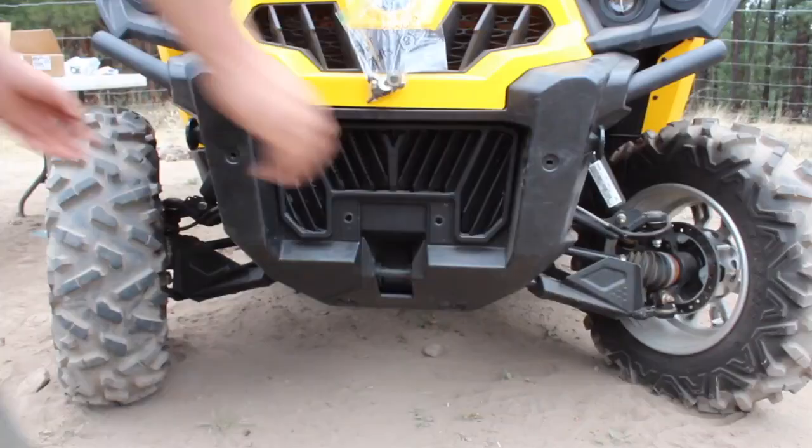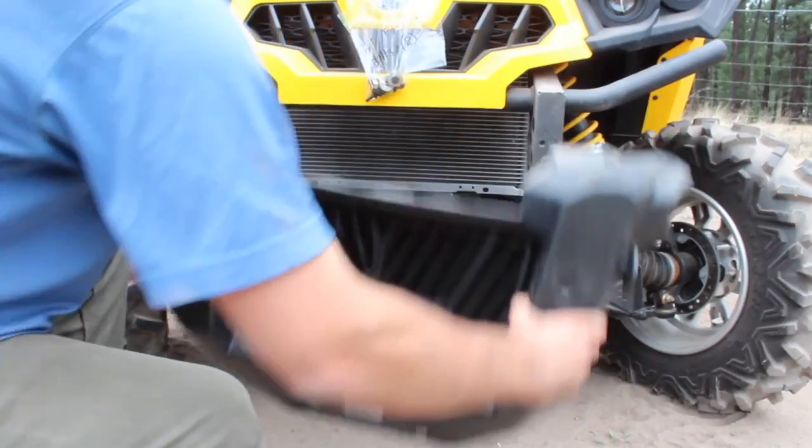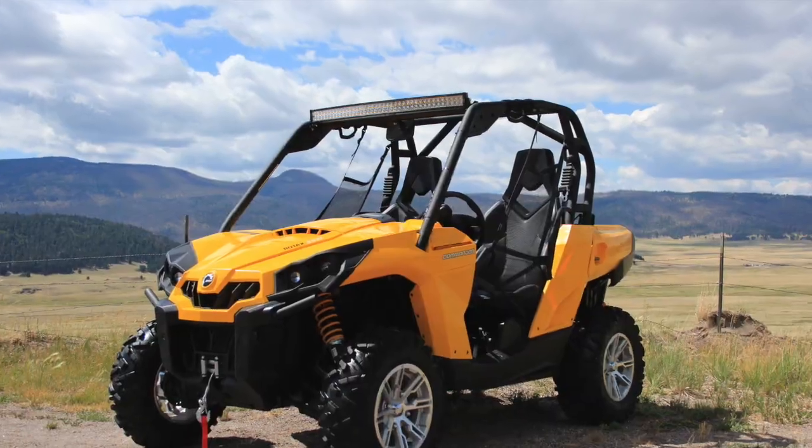Hey y'all, it's Danny with Escape Power Sports. Here's a short video on how to remove and reinstall the stock front fascia on your Can-Am Commander 1000.